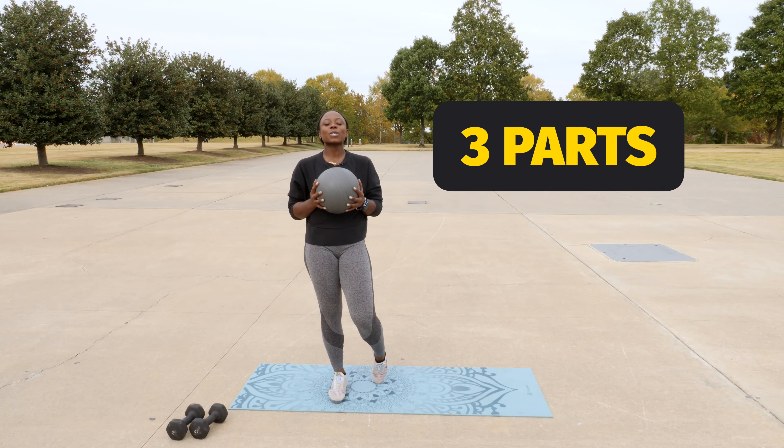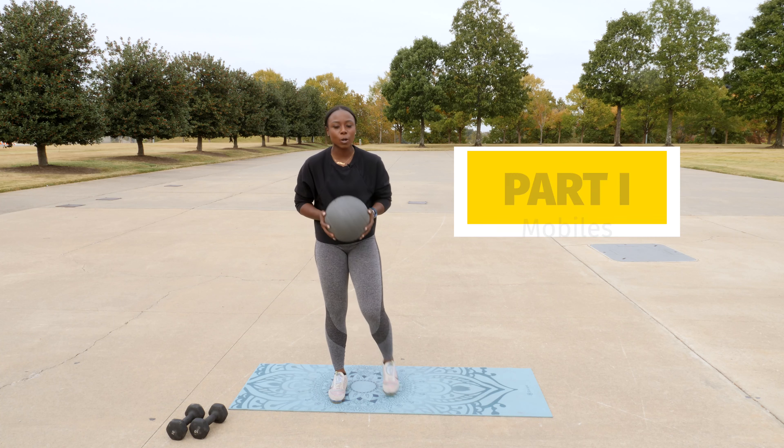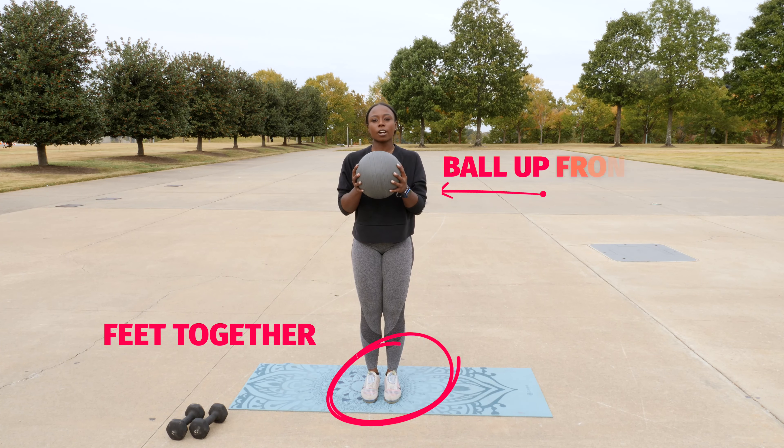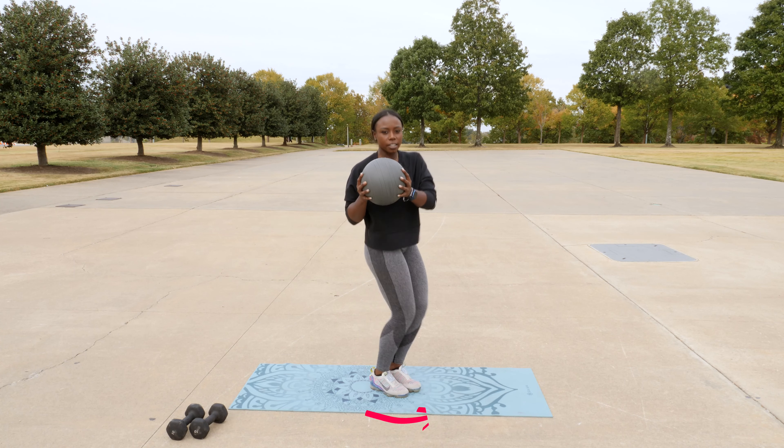Today's circuit has three parts. Part one today is going to be moguls. Ball is right in front, feet together. We're going to take our feet to the left or the right, here, and back.